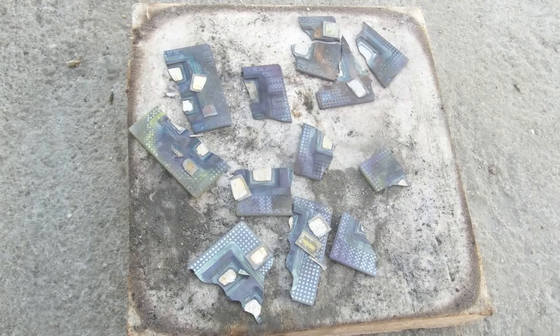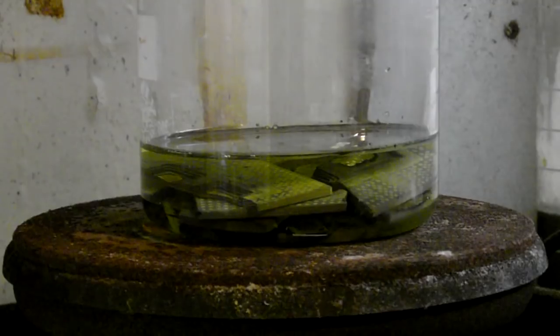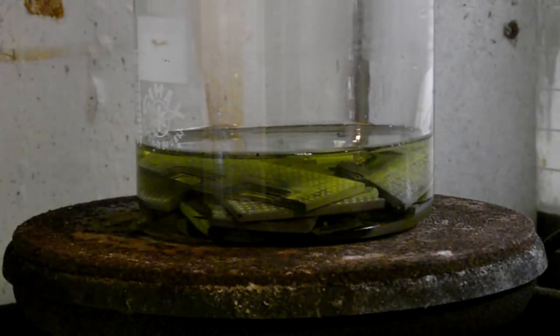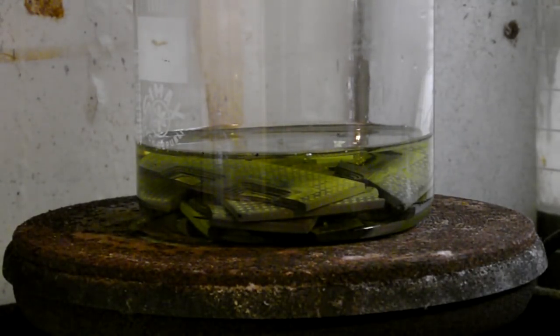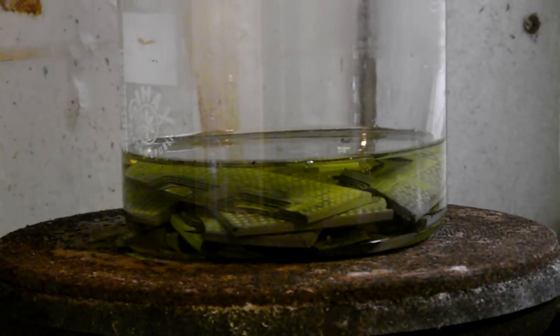5 grams gold. The CPUs were processed in aqua regia.